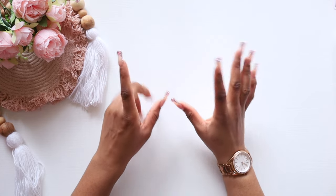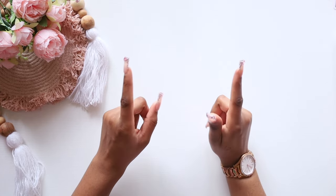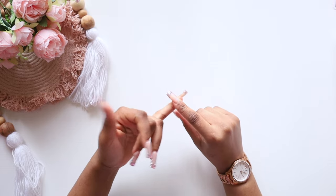Hi loves! Welcome back to another video. It is of course your girl Moya, and in today's video we are setting up our new binders.